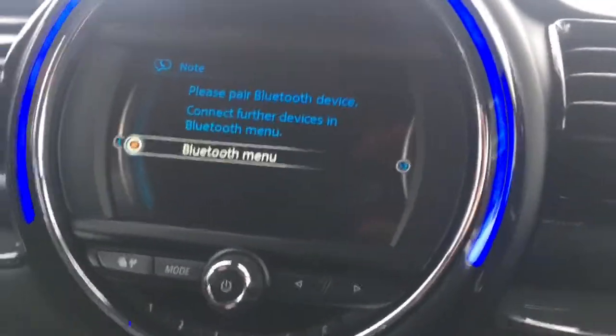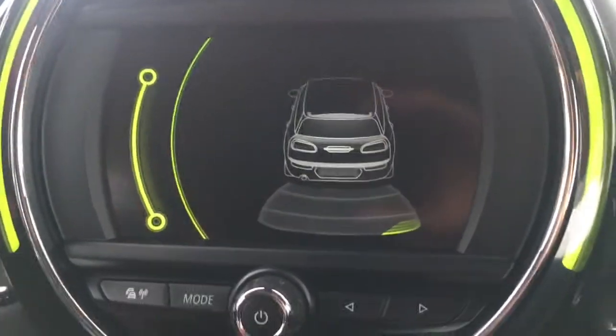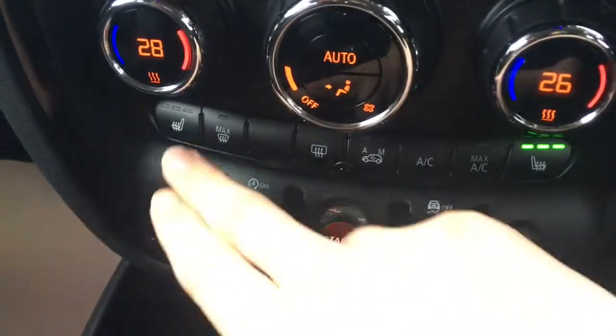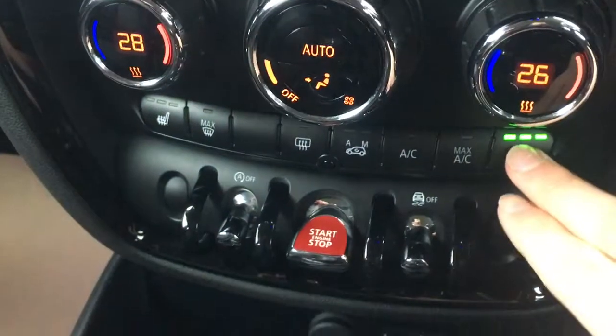I'll just pop the car into reverse. We have rear parking sensors that appear as a graphic on screen, just to make life easier in the car park. Below that we've got the dual zone air conditioning so both sides can be adjusted independently from one another. We've also got driver and passenger heated seats, which are particularly nice in cold weather.